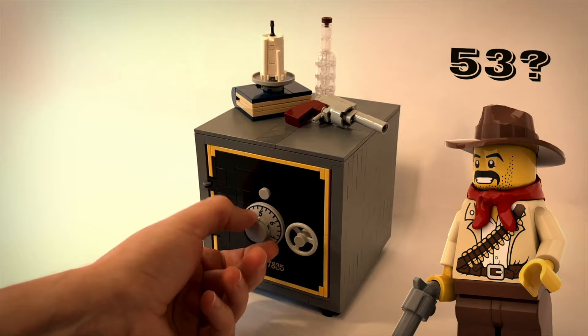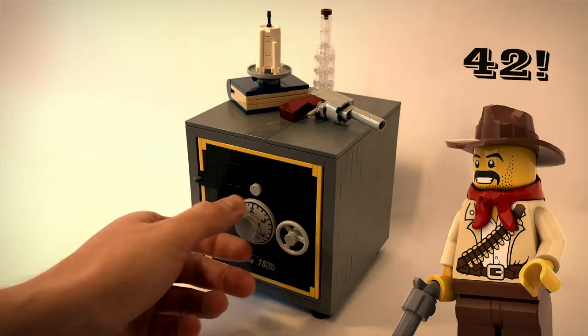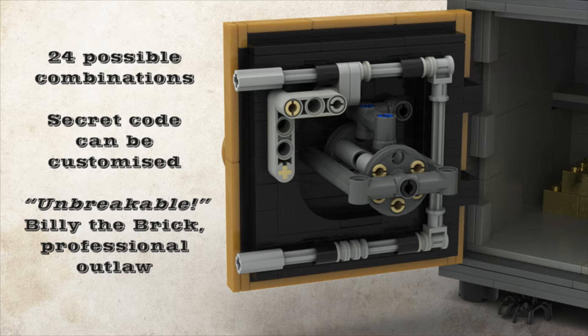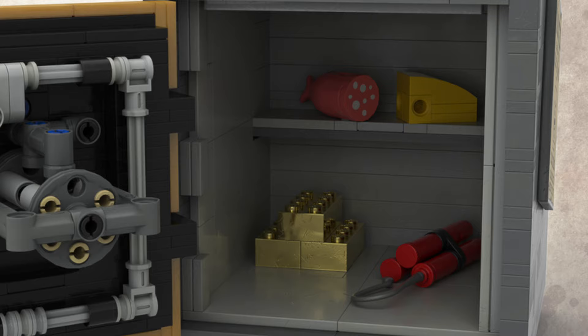As the title suggests, this safe has a working combination lock. There are 26 possible different combinations you can choose from to set your combination lock, and the only way it will open is by inputting that combination. In the designer's example he used 42, but you can choose whatever you'd like. This is the framework for how the combination lock works — it looks really complicated.